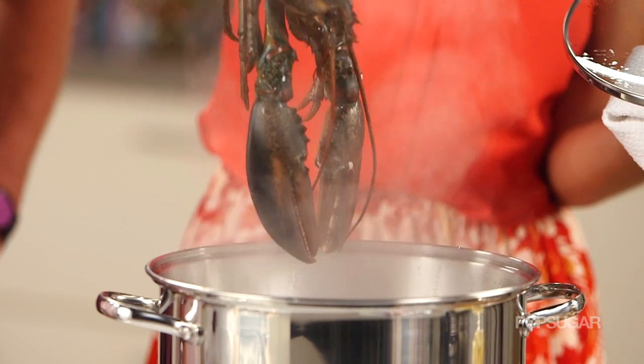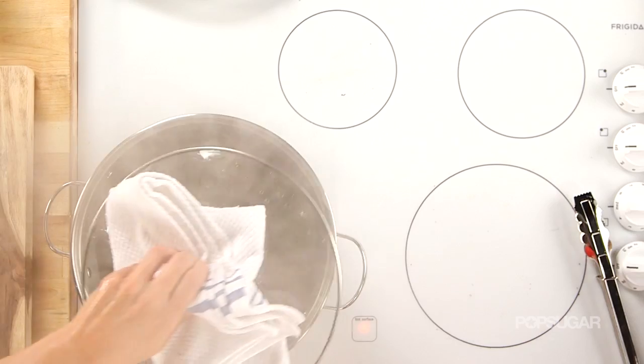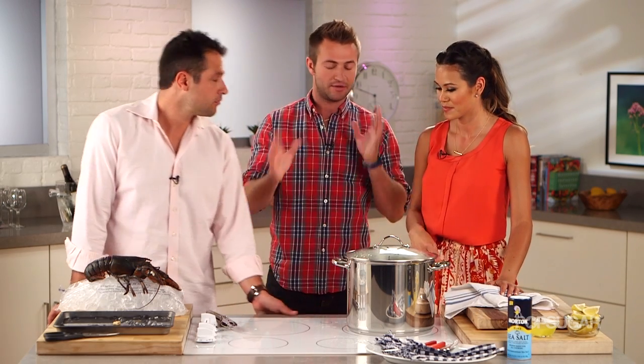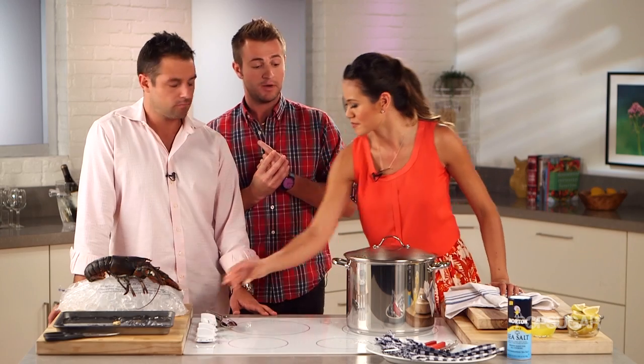Here we go. All right. See you. How long are we going to cook the lobster for? You don't want to do about nine to ten — everyone's got their own kind of range — but nine to ten minutes per pound.